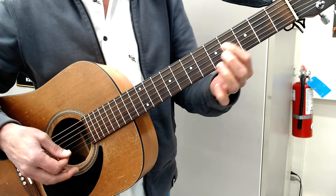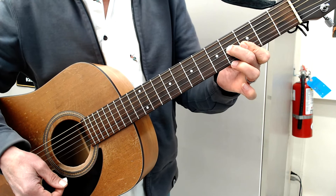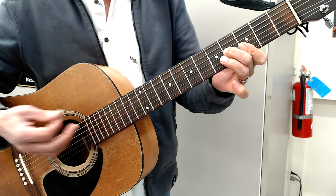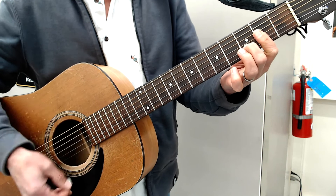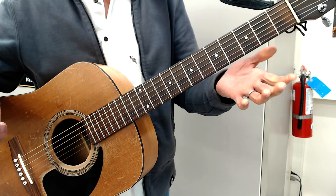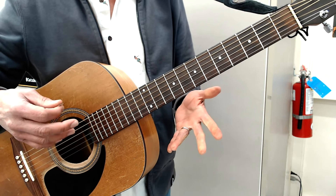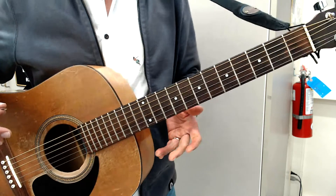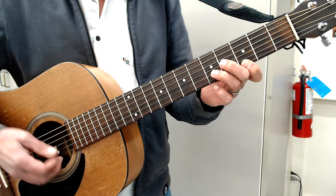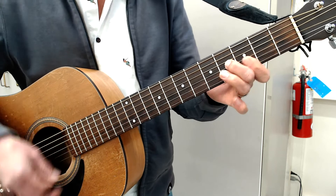Then I kind of go up again. With the D you can go up-down, then another up-down; or you can do it the other way, down-up. Basically it's a couple of eighth-note strums. Whether you're going down-up or not, I kind of like the upstroke a little bit because it gives that clicky kind of sound.